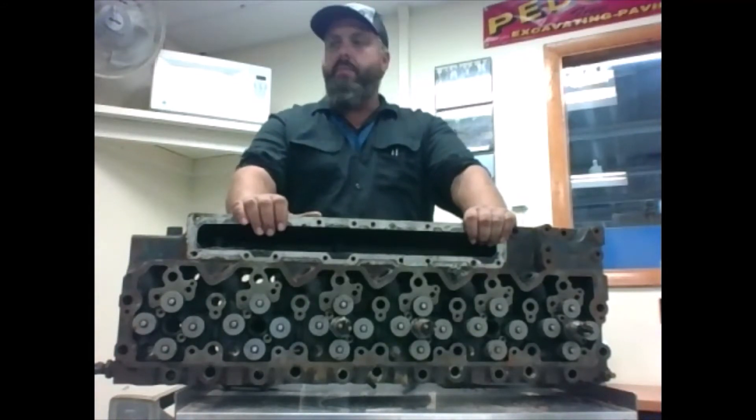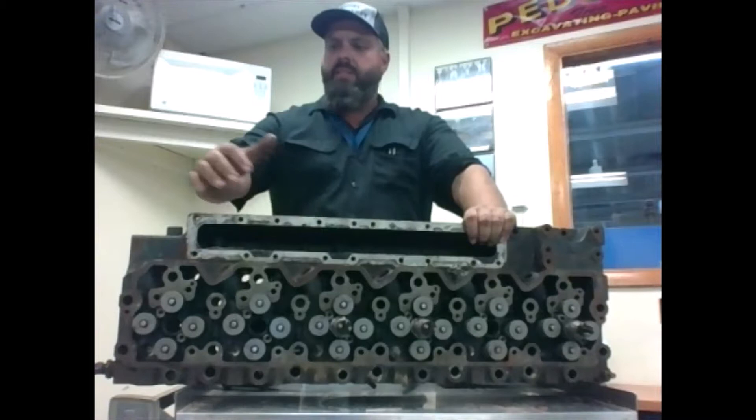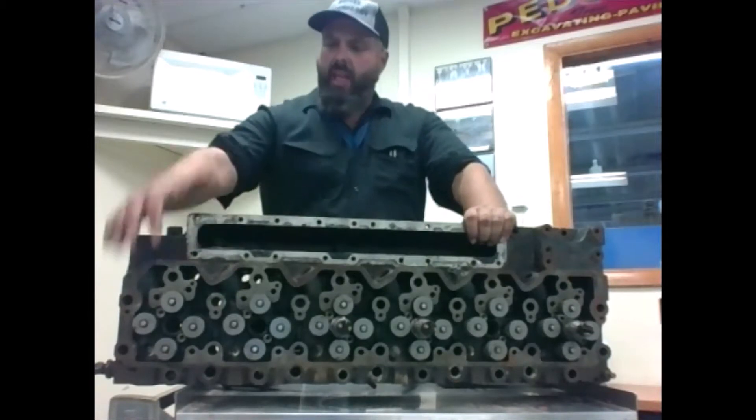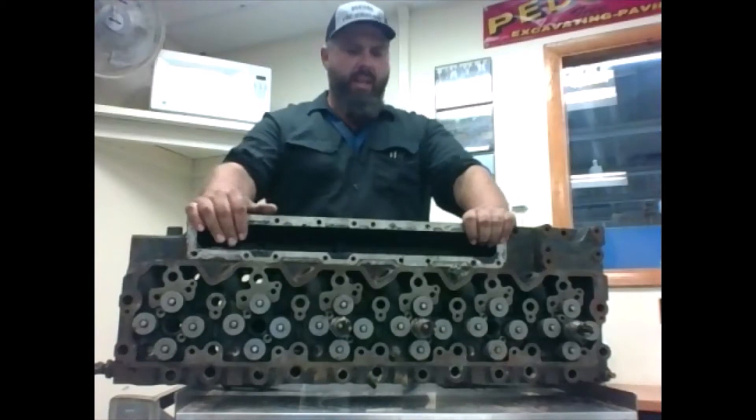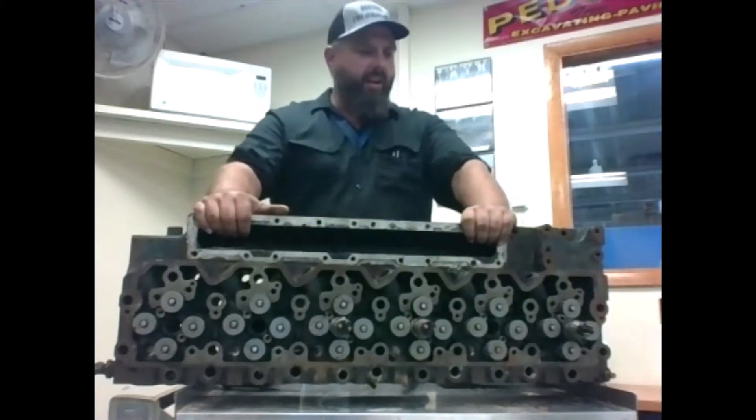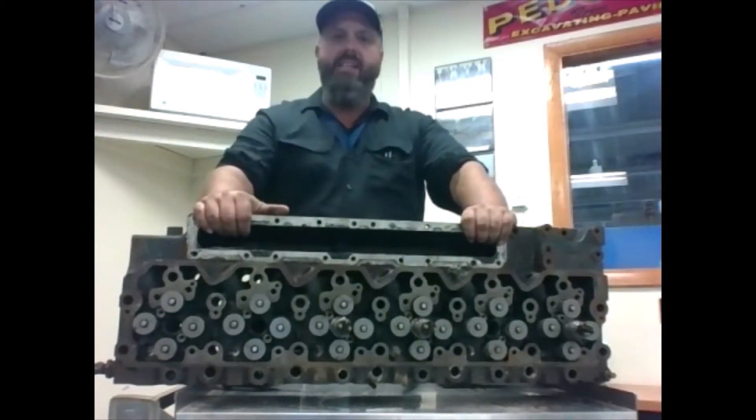Hello everyone, Mr. Love here coming from the Diesel Lab. Today we're going to show you quickly how to remove, inspect, and reinstall valves of the cylinder head. We're using this cylinder head here off of an ISL Cummins.